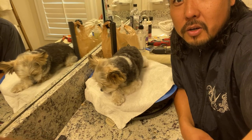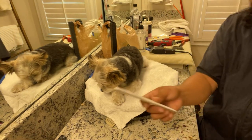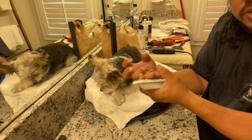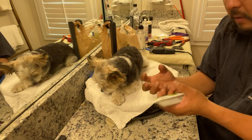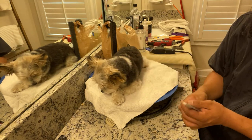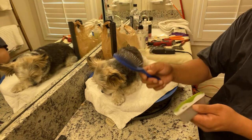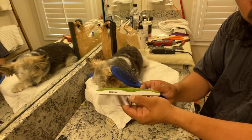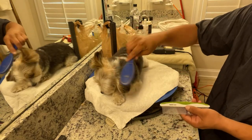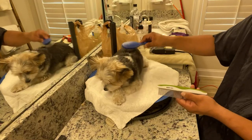Did you use a brush before the comb? No, I'm starting right with the comb. Because if his coat was more curled up and bunched up, I would probably go through with the brush first. These are their tools, and as much as I can, I like to use the tools that they use at home so the dog is more familiar with them. But I probably would have broken it up with something like this or a slicker brush.